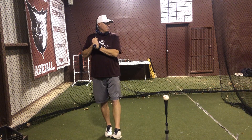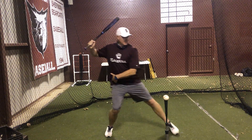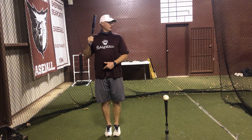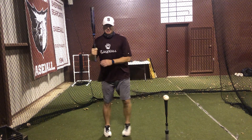We're going to lift our front foot off the ground, then we're going to sit into our back heel and allow our front foot to glide. So it's going to be tall, lift, sit, and then I'm going to hit as soon as my foot hits the ground.